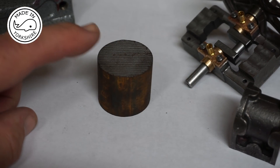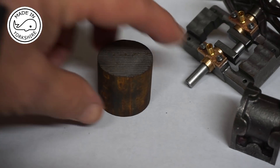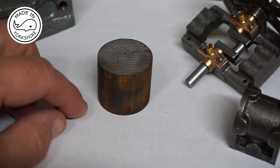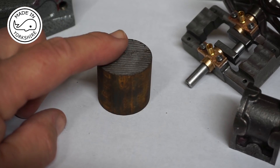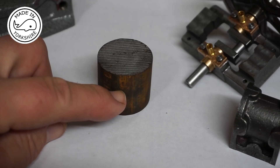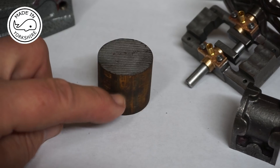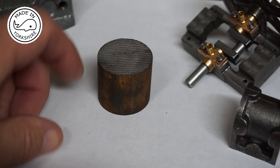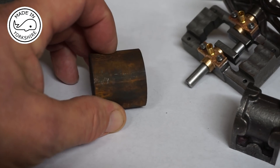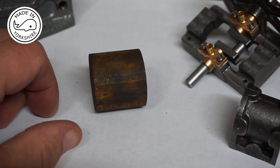The cylinder covers are made out of this piece of cast iron. What I'll do is put it in the three-jaw chuck, face one end, then turn part of it down to 1 3/8 of an inch. That's not a critical diameter, so it needs to be there or thereabouts. Then I'll switch it round again, face the other end and turn the rest to 1 3/8 of an inch.